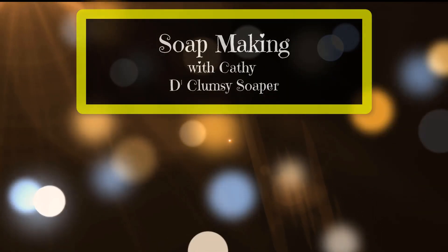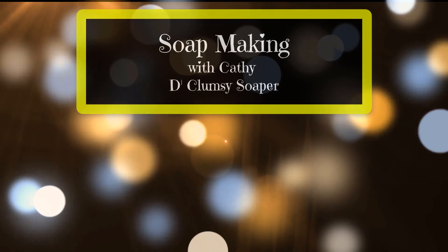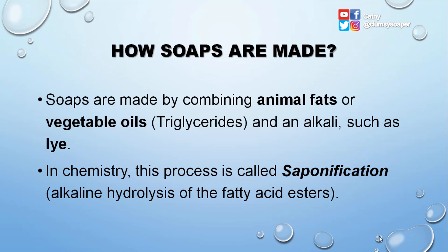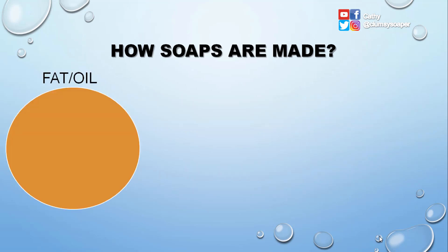Soaps are made by combining animal fats or vegetable oils with an alkali such as lye. In chemistry, this process is called saponification, or the alkaline hydrolysis of fatty acid esters. I've made a very simple illustration so that it would be easier for you to visually understand what I am trying to explain.